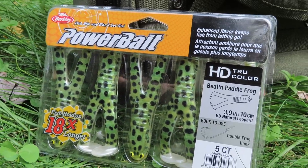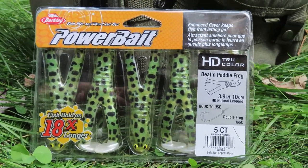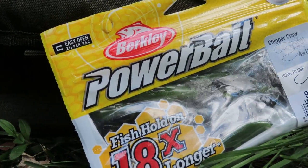Next up we got some Berkley PowerBait Beaten Paddle Frog. I've never used a soft plastic frog like this before, but I hear good things from frogs like this, so that's kind of cool. We've got a PowerBait version and I'm definitely gonna try that out if there's any topwater action for the rest of this fall.